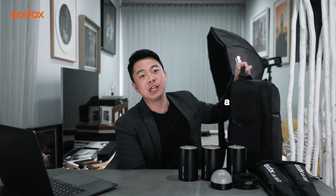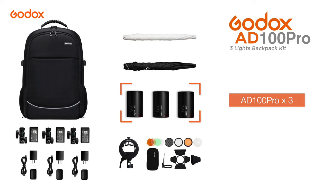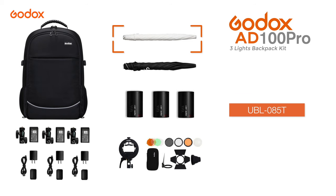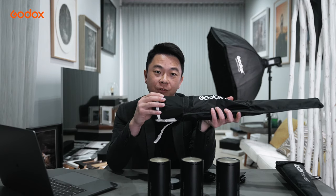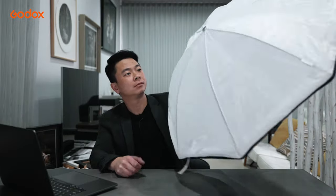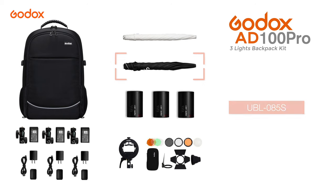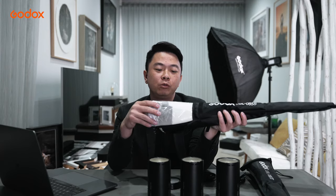This CB20 backpack is big enough to hold two camera bodies plus two lenses. Included in the backpack are three AD100 Pro, the AKR1 kit, also the very useful UBL85T umbrella, which is a translucent umbrella with a black diffuser to further enhance the power of your output. Also included is the UBL85S umbrella, which is a silver umbrella with a diffuser to further soften your light.